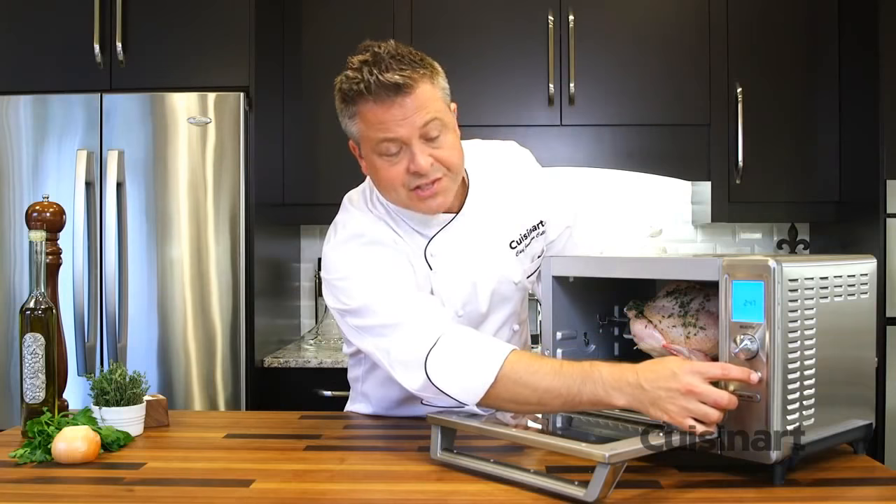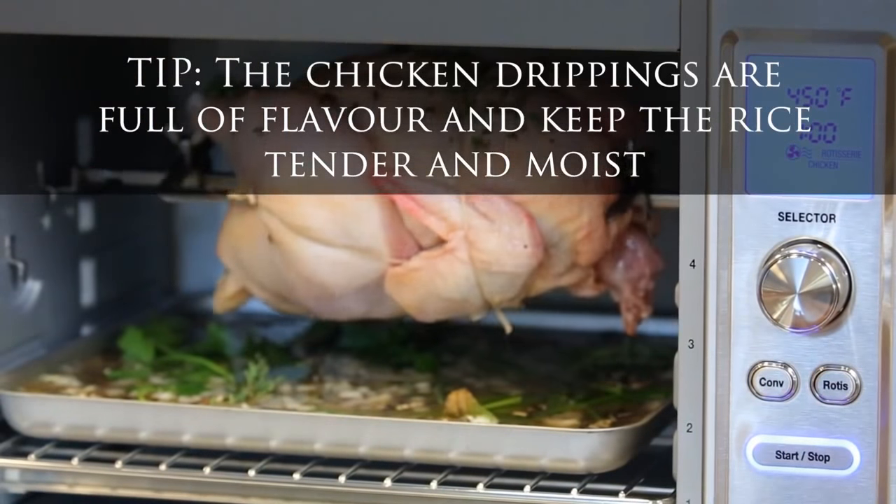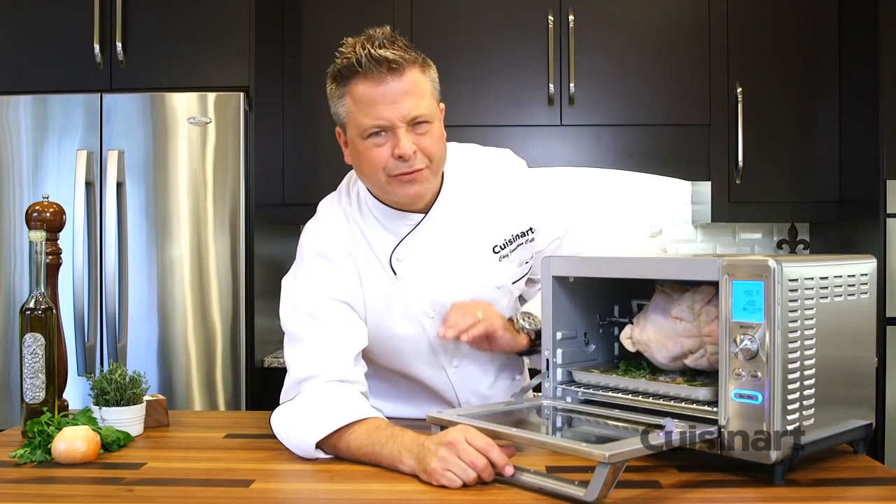With simple one-touch operation, I select rotisserie and start. The preset is for 450 degrees in one hour time. The chicken will be perfectly done by then.